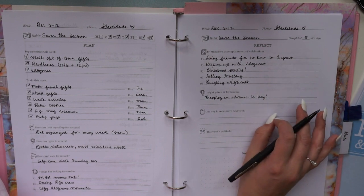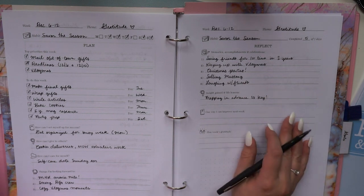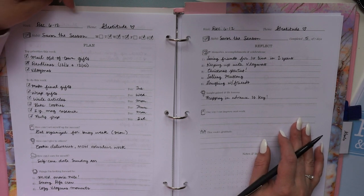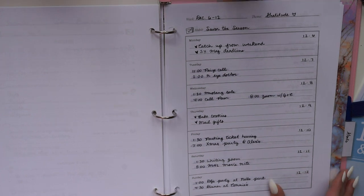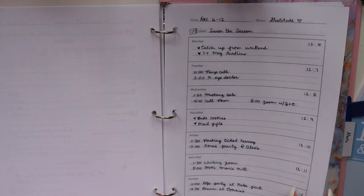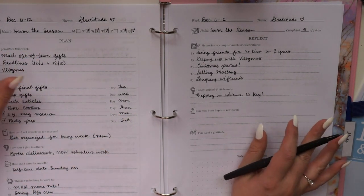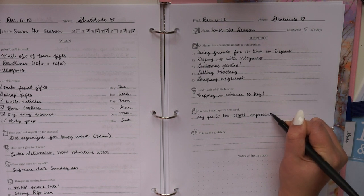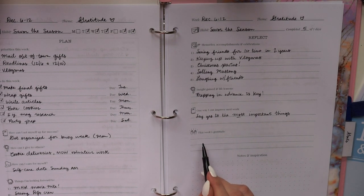There's a prompt for 'one way I can improve next week' — and it purposefully only asks for one way, because the perfectionist instinct might be to list ten things you did wrong. We're not doing that. Just one doable thing that will make next week even better. Looking back, mine is: don't overbook myself. I wanted to say yes to everything last week, and some of that was great but it was also a bit much.